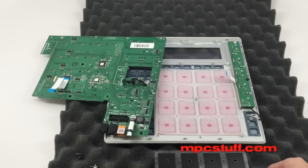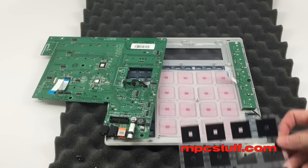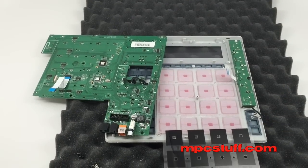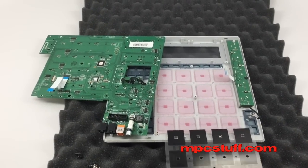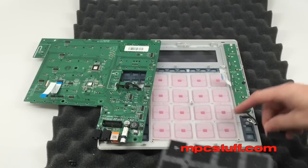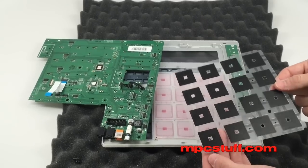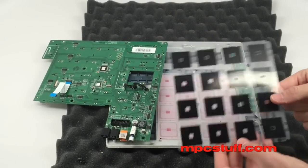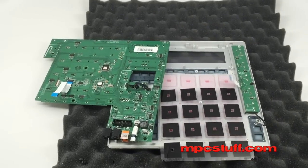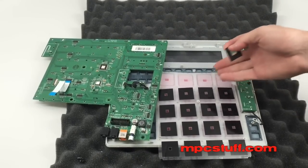The pads have optional corks available that will make them more sensitive. Our corks are going to go on the side that doesn't go against the PCB — it's going to go against the shiny side, not the matte side. The corks are going to give you more sensitivity over just the pads themselves.